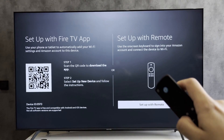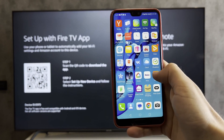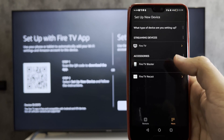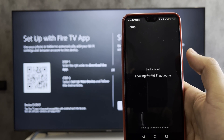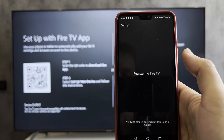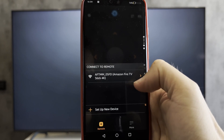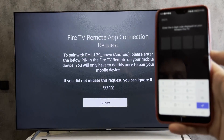Choose setup with the Fire TV app or with the remote. Open the Fire TV app and select 'Setup new device.' Continue, then choose your device and follow the prompts on the screen.